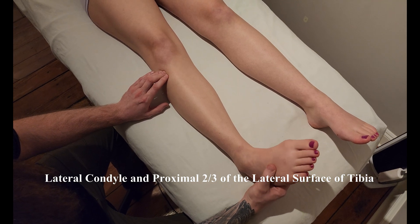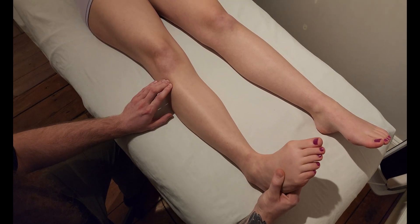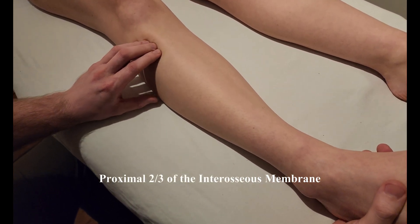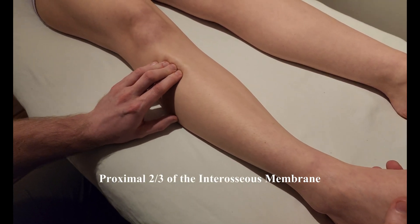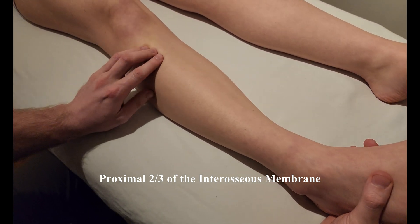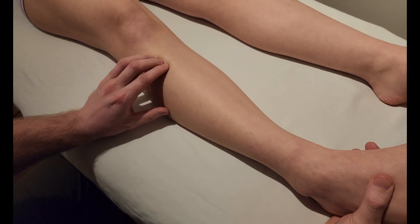Can you do that dorsiflexion for me? And then deep to this area, in between the tibia and fibula, is the interosseous membrane. Depending on your source, sometimes it talks about the fascia covering over top of it as a part of its origin as well.